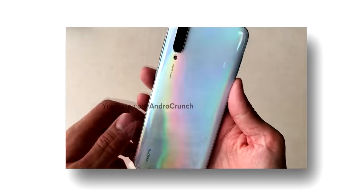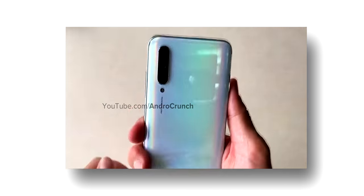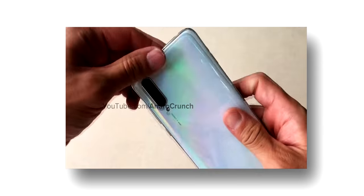Now, talking about the cameras, on the rear you will get a triple vertical camera setup. The primary sensor will be 48 megapixels, along with an 8 megapixel depth sensor and a 2 megapixel wide-angle lens.